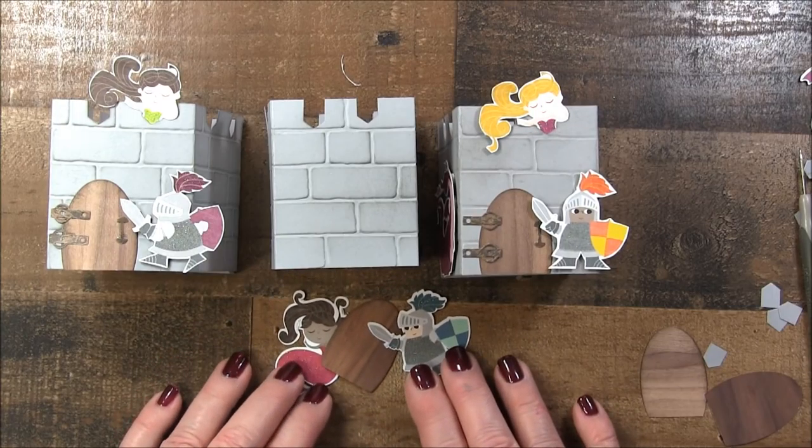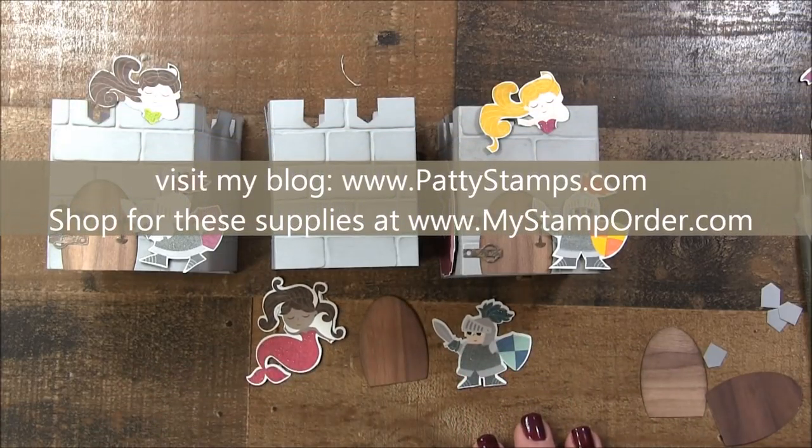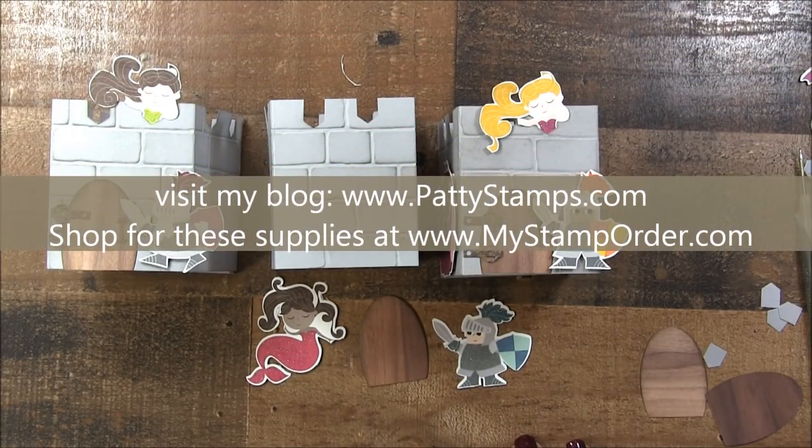Hope you enjoyed all those little tips. If you loved the video, go ahead and give me a thumbs up or leave me a comment, and visit me at pattystamps.com anytime. Thanks!